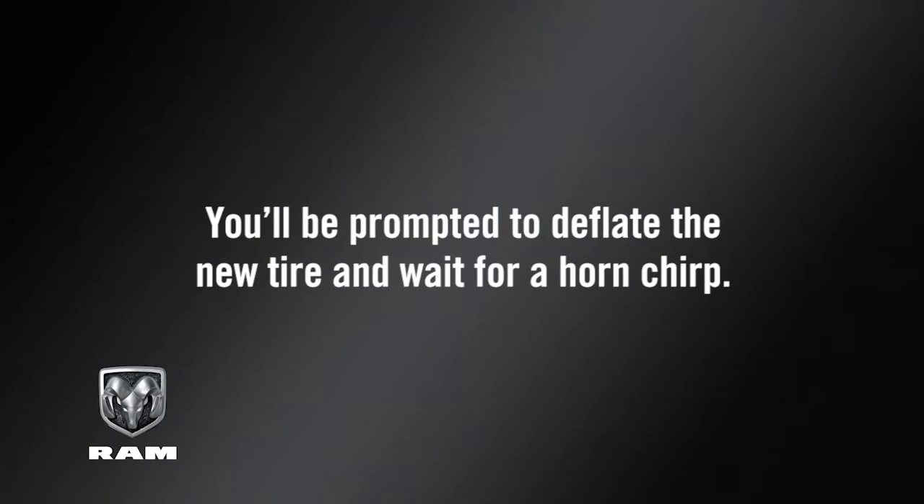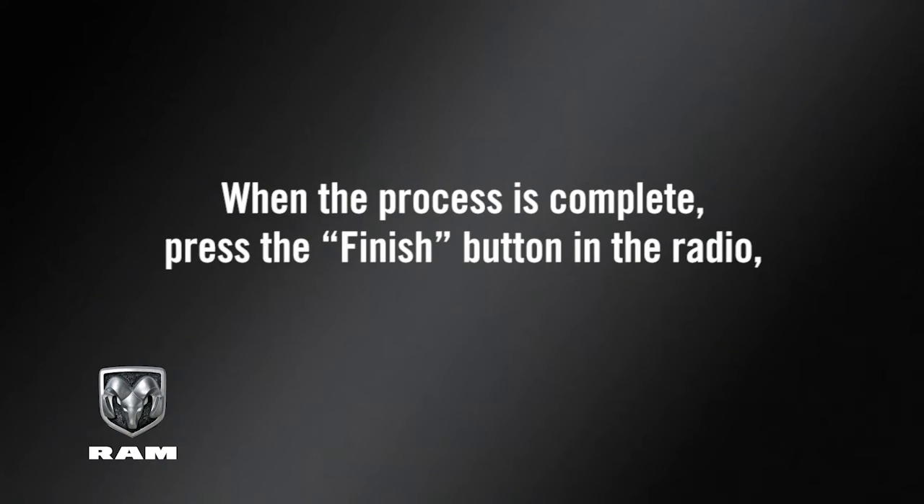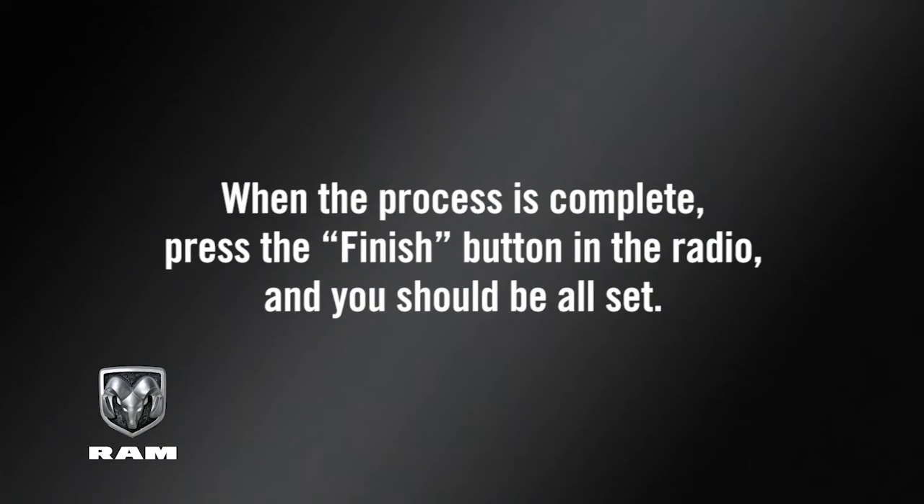You'll be prompted to deflate the new tire and wait for a horn chirp. When the process is complete, press the Finish button in the radio and you should be all set.